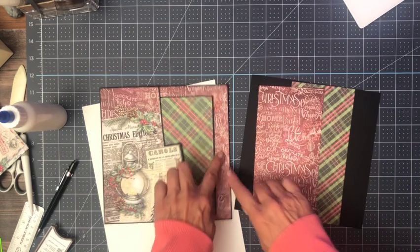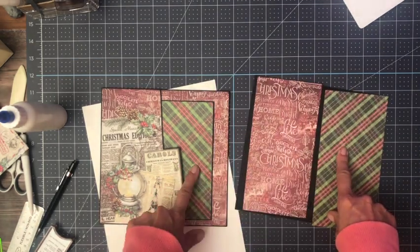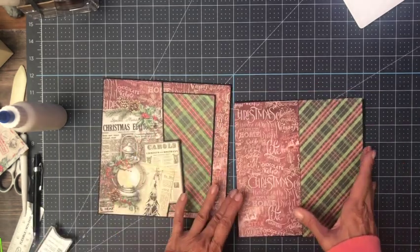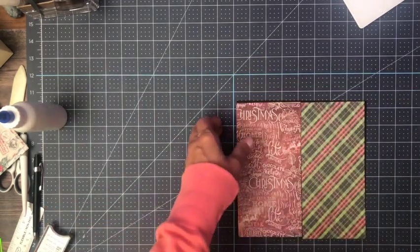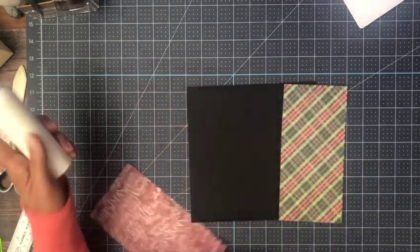For page three, I'm going to pull in the rest of this pattern and then also reintroduce this pattern over here. That is what page three is going to look like, and then we're going to have something on top of page three. I think I've already got these inked. We need to make sure my pocket's going the right way.